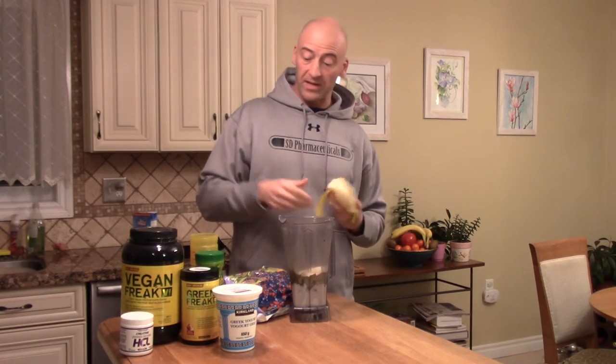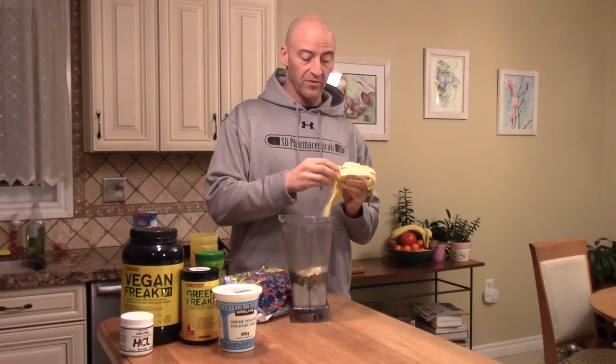For post-workout I recommend a ratio of about two to one carbs to protein. I'm going a little bit lower on carbohydrates because I'm cutting right now, but you can go ahead and add another banana, a second banana, or another serving of instant oats, or a little bit of extra frozen berries if you want.